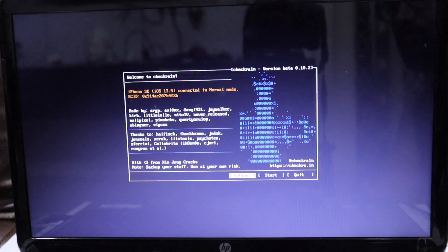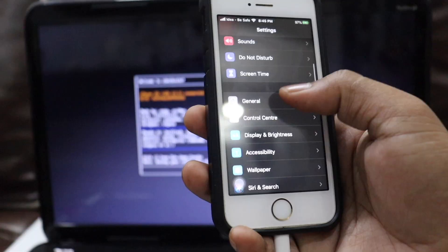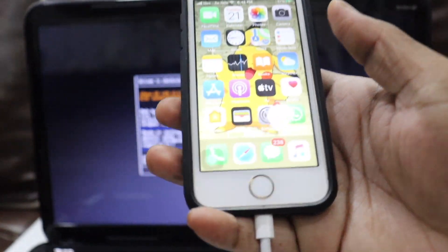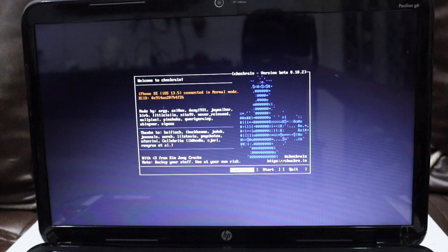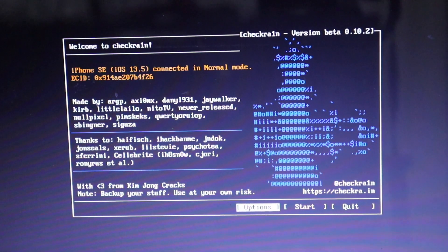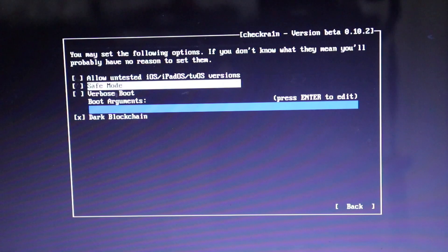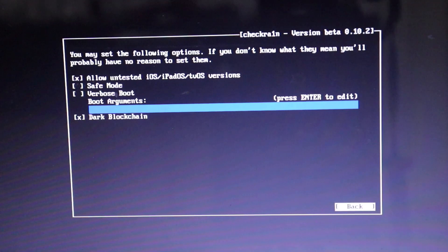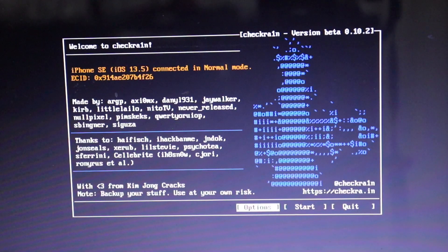I'm on iOS 13.5, but this definitely works on 13.5.1 and 13.6, which is the latest version. If you're on 13.6 and it shows as unsupported, go to Options and enable 'Allow untested iOS/iPadOS/tvOS versions.' Click that if it shows unsupported, and it will start supporting your device.